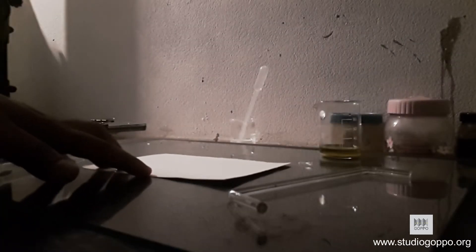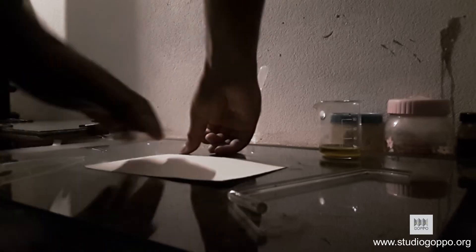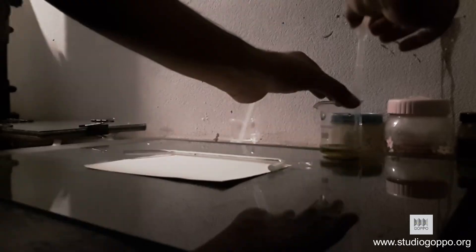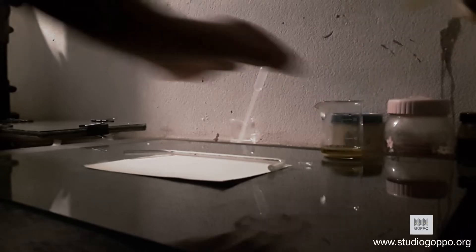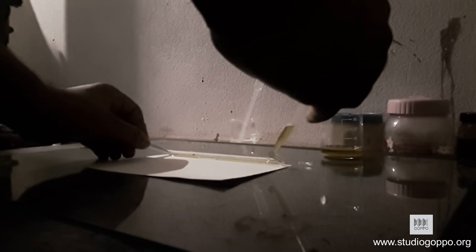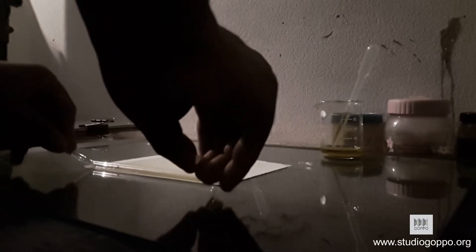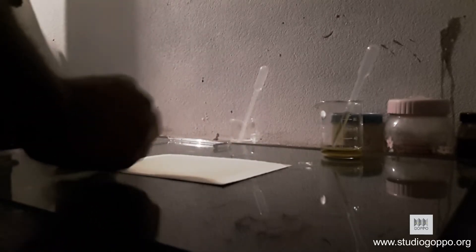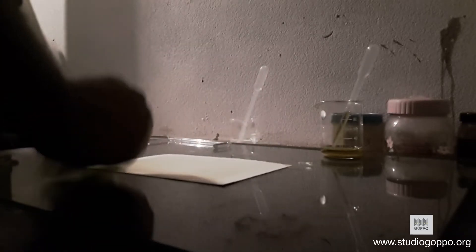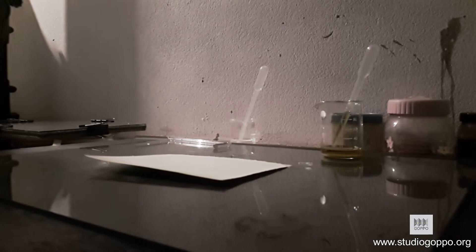Sellotape will fix the paper. Using a dropper, we will take the transparent part of the solution and apply it on paper to coat the paper. Excess needs to be absorbed out. The paper is ready now.